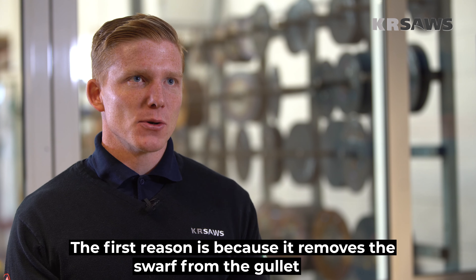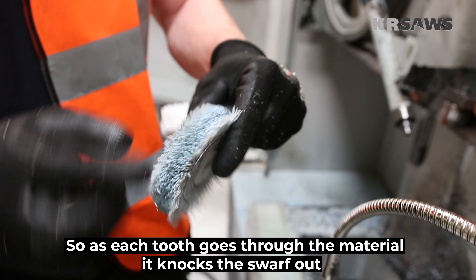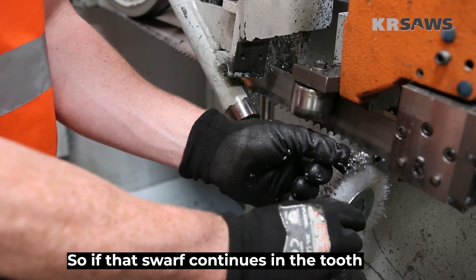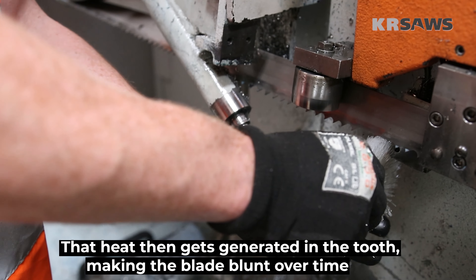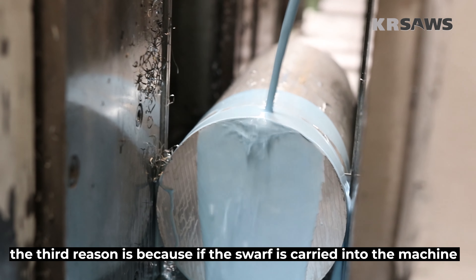The first reason is because it removes the swarf from the gullet, so as each tooth goes through the material it knocks the swarf out. The second reason is because that swarf is very hot, so if that swarf continues in the tooth, that heat gets generated into the tooth, making the blade blunt over time.